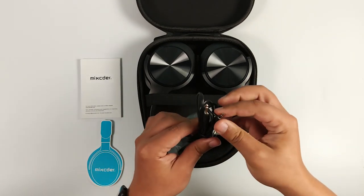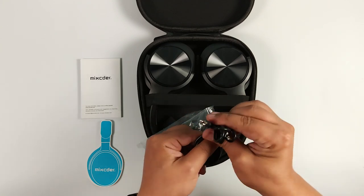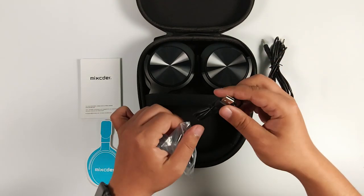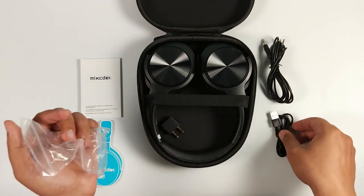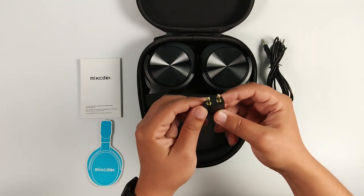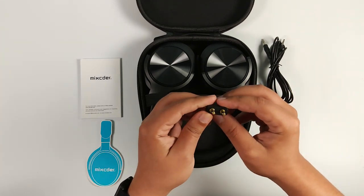Aussi dans la boîte, nous trouverons un câble jack audio 3,5 mm mâle des deux côtés d'environ 1 mètre. Un câble USB pour recharger le casque. Nous avons également dans la boîte un adaptateur pour que nous puissions l'utiliser, par exemple pour écouter l'audio dans les avions ou les trains lorsque nous voyageons.